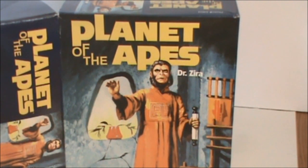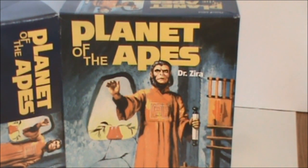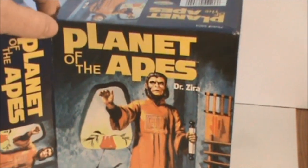Welcome back, everyone, to the Aurora Planet of the Apes Dr. Zero build. I was hoping to do a little bit more in-depth on the base and everything, but one thing led to another and last night I was just hanging out with you guys. One thing led to another and I was able to finish it off. Really happy the way it came out, but one less video is not going to hurt anything, right? So let's take a look — Dr. Zero.